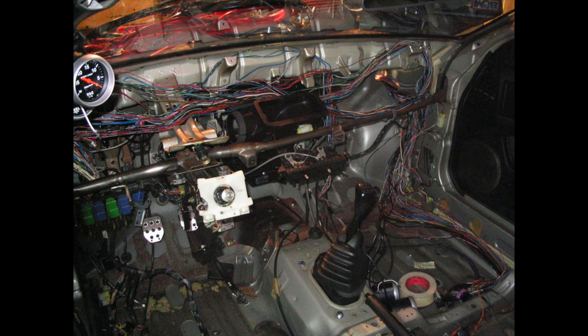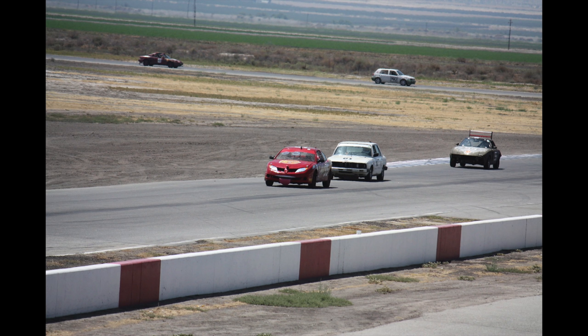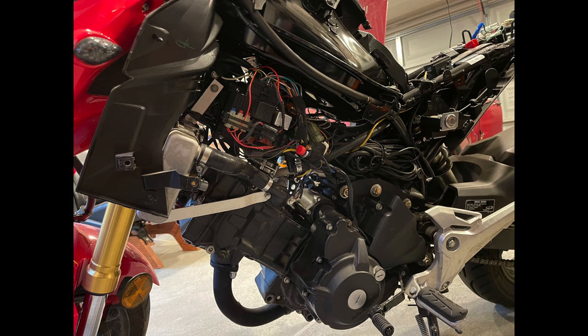What we're talking about here is your older cars, like 90s and back, or if you're building a race car, or an off-road only vehicle, or a motorcycle. We're going to go through the process here.